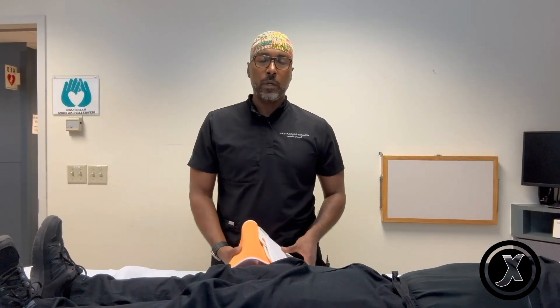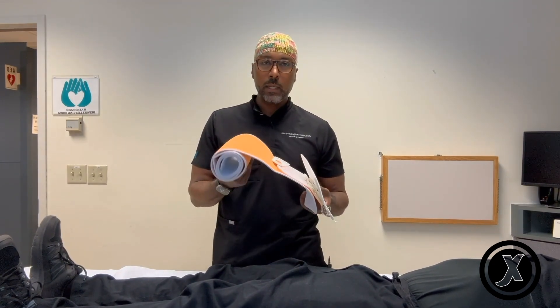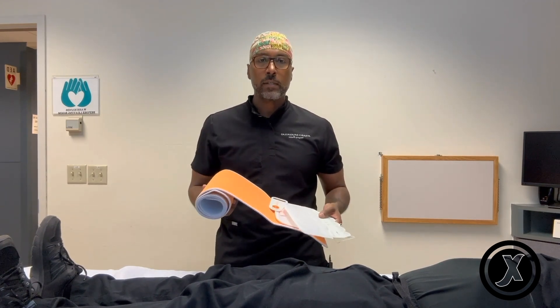Now I'm going to show you how to place it on a real demonstration. First, I'm going to demonstrate how to place a commercial pelvic binder — the one we use commonly here is called the teapot. But also in the second video, I'm going to show you how to place a pelvic binder using just a bed sheet.